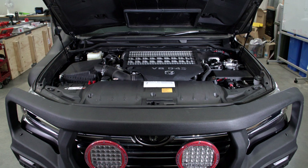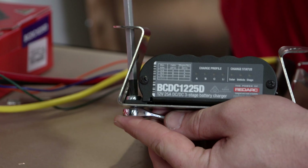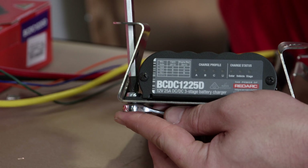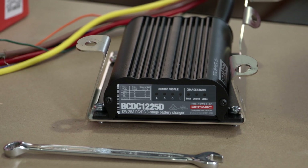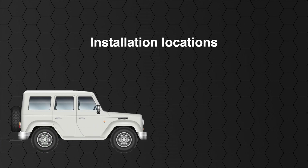Now to test mount the BCDC. If installing without a Redarc bracket, find a suitable location for the BCDC. If you are using a Redarc BCDC mounting bracket, secure the charger to the mounting bracket and look at where the unit will be mounted. The most important point when installing your BCDC 1225D is that it is mounted as close to the battery that you are charging as possible. We recommend it be mounted within one metre of the auxiliary battery.